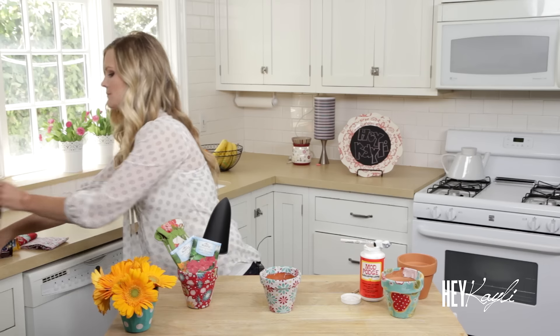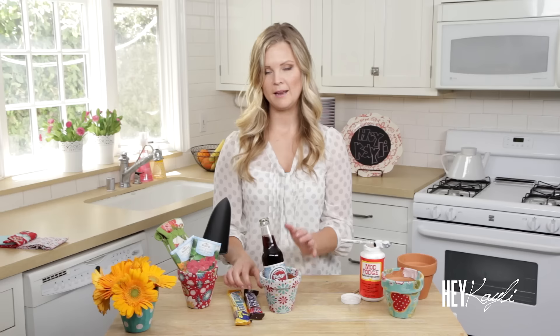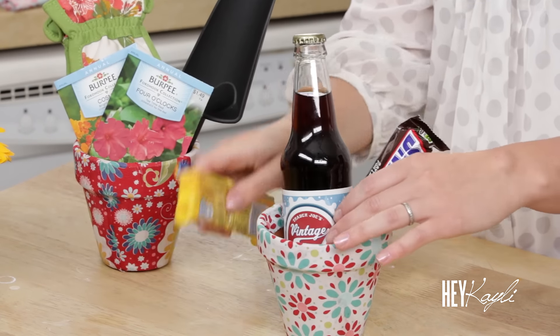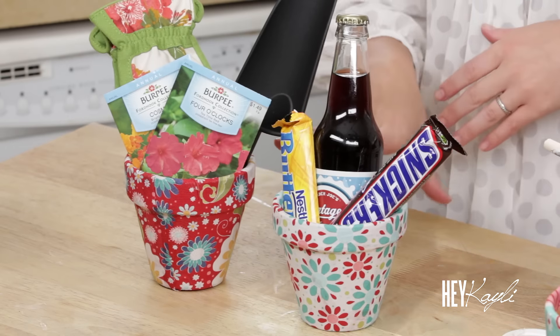Something else that would be really fun to put in here is your mom's favorite treats. So if you want to add a soda and maybe her favorite chocolate — king size, of course — that's great for Mother's Day. Every mom should be able to just relax and eat some chocolate because it's Mother's Day. Just something simple like that to let your mom know that you are thinking of her.